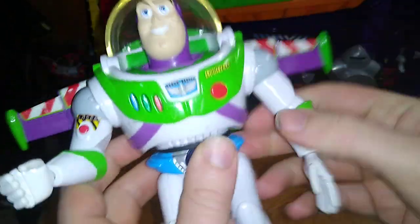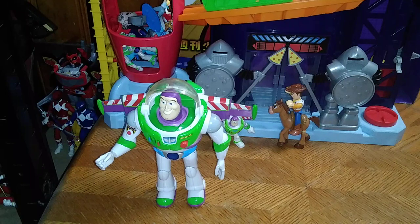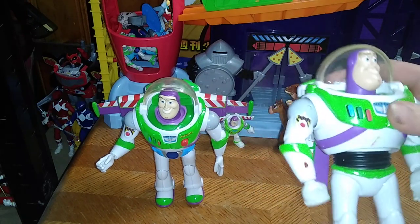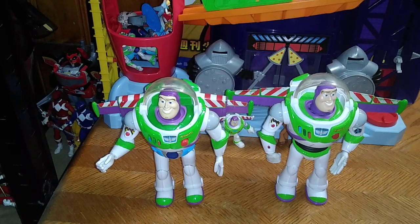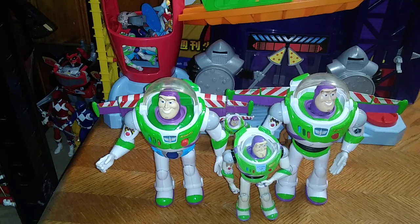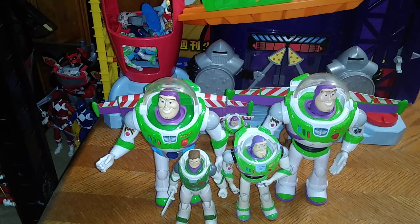We get a lot of articulation with these figures. And now for comparison, here we have one of my other Buzzes. This is my other Buzz in the exact same scale, but this one's electronic, I think. You move his legs like so, and his arms move, and his jetpack pops out. And there we got another version of our boy, Buzz Lightyear. And just because we're going to bring in some other Buzzes at almost this scale, we got this Buzz Lightyear and, of course, the Lightyear movie Buzz Lightyear, because I love some Buzz Lightyears.